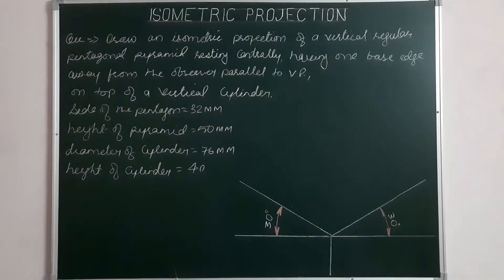Draw an isometric projection of a vertical regular pentagonal pyramid resting centrally, having one base edge away from the observer, parallel to VP, on top of a vertical cylinder. Side of the pentagon: 32 mm, height of pyramid: 50 mm, diameter of cylinder: 76 mm, and height of cylinder: 40 mm.